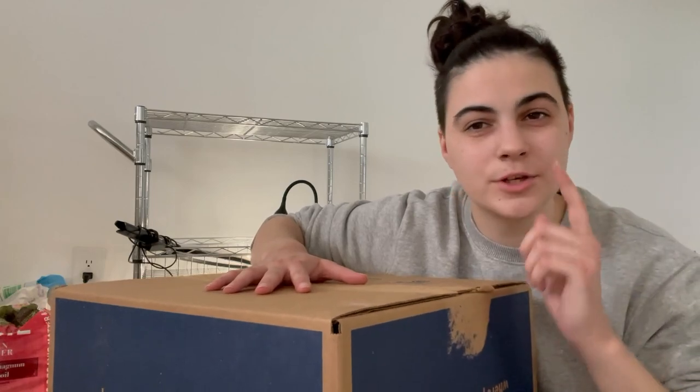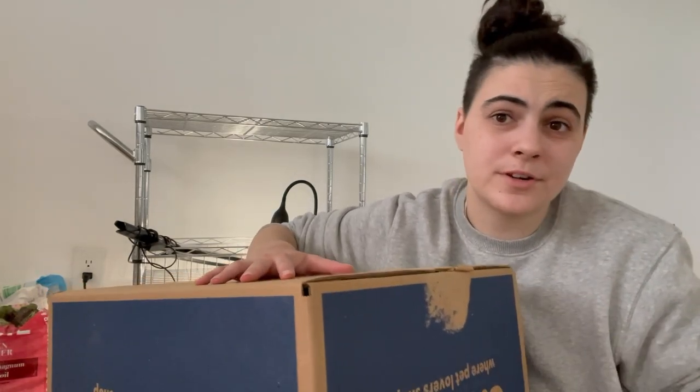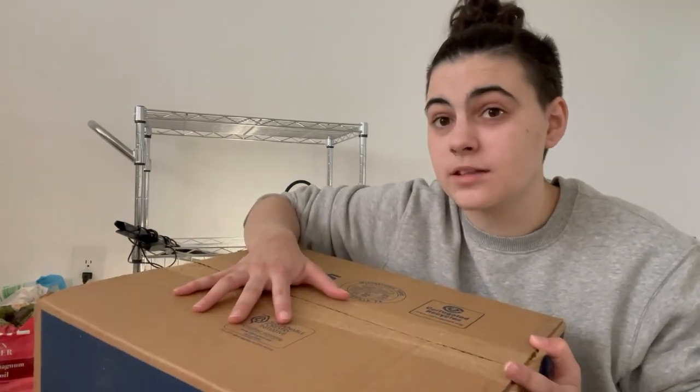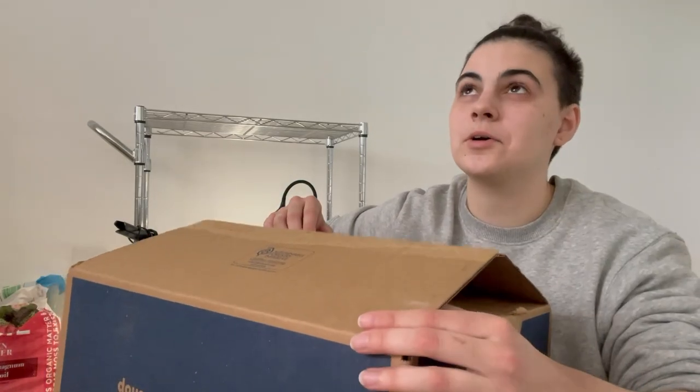Before I finish opening this box, I'm curious to see if any of you know what this is going to be. I may put it in the thumbnail. Comment down below what you think it's going to be. It is a hermit crab something. It's a hermit crab — it's an extremely bad hermit crab product.